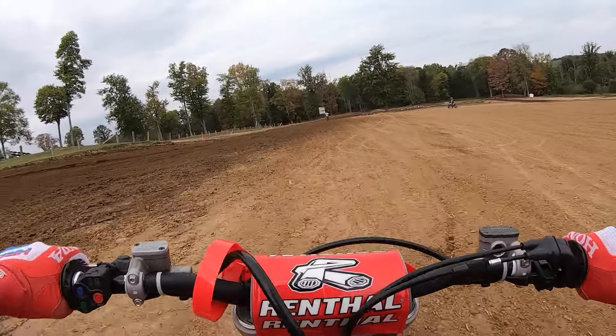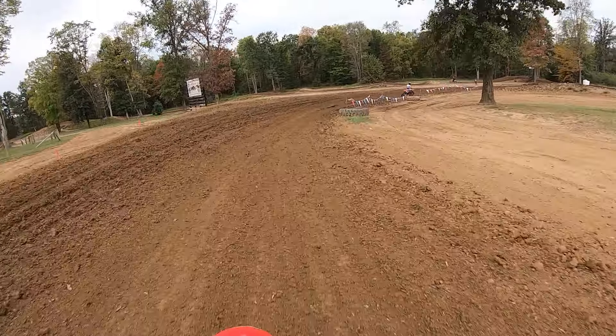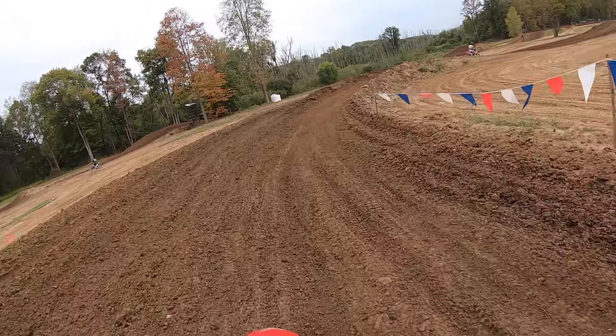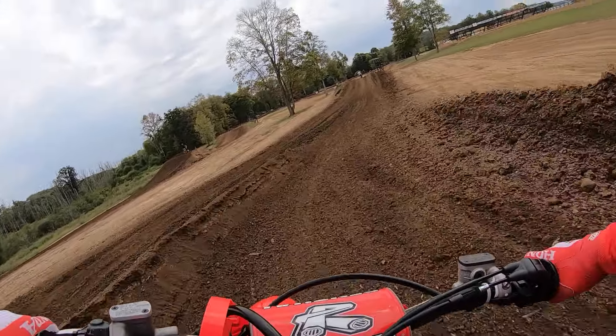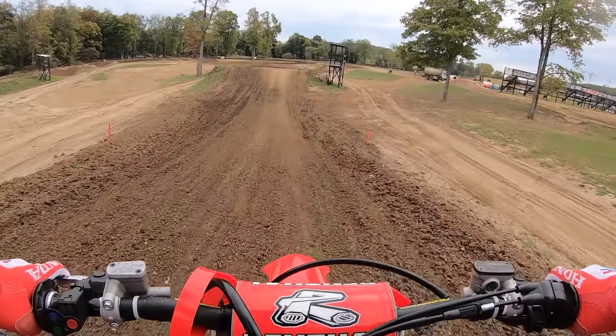First things first — this is the best CRF450R they have produced in a long time. This engine is amazing.